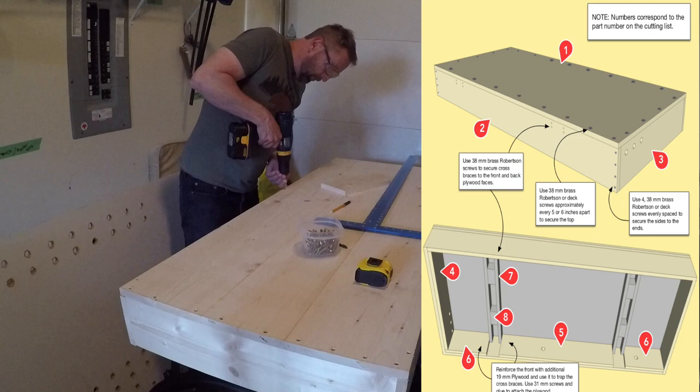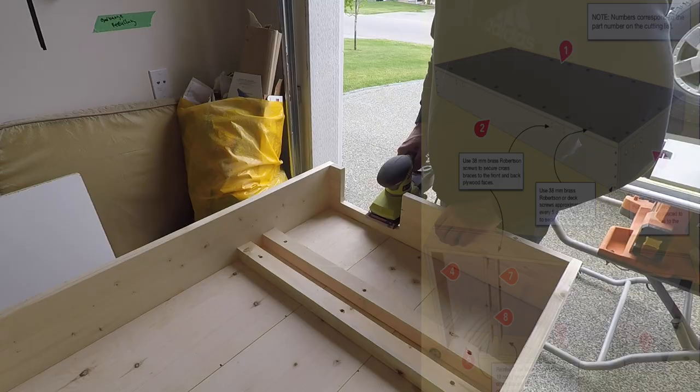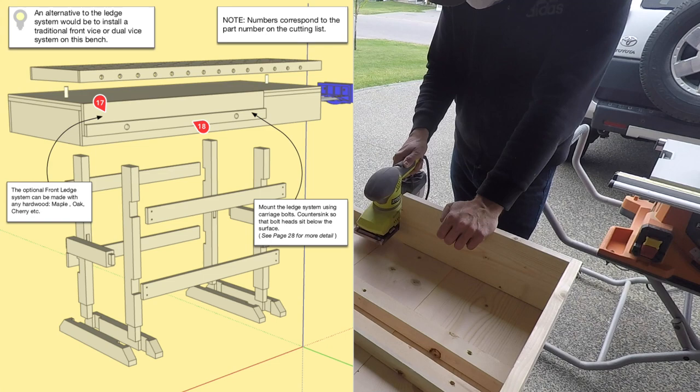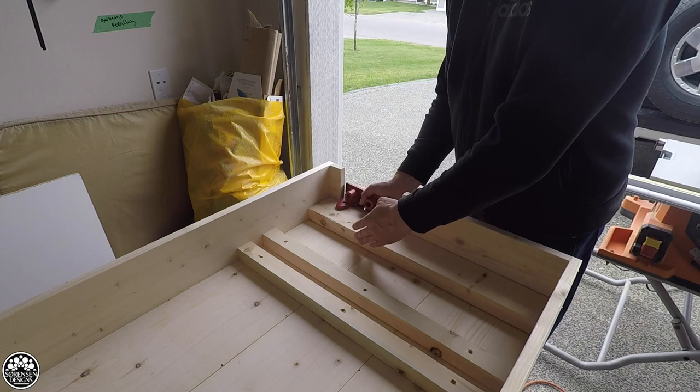Moving into a new house I got the materials together to build a new workbench. The design I wanted to go with — one I'd been looking at for a long time — was a more Scandinavian style traditional woodworking bench, at least in terms of its structure and its basic design as a work table.